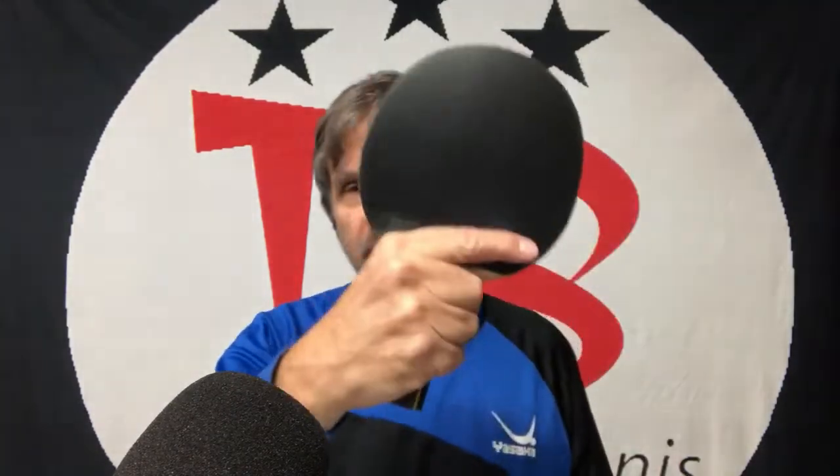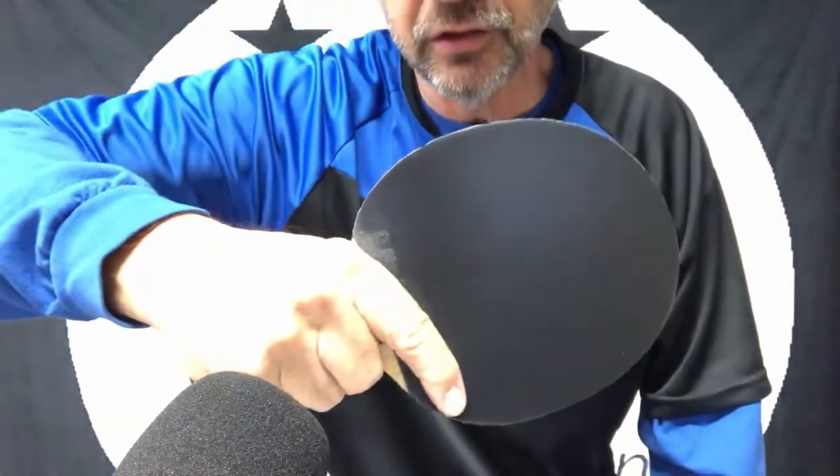Welcome to Table Tennis Philosophy. Today we're going to talk about something that I know has been keeping you awake at night. When you're doing your backhand drive or backhand loop, should your elbow be down or do you keep it out like this?